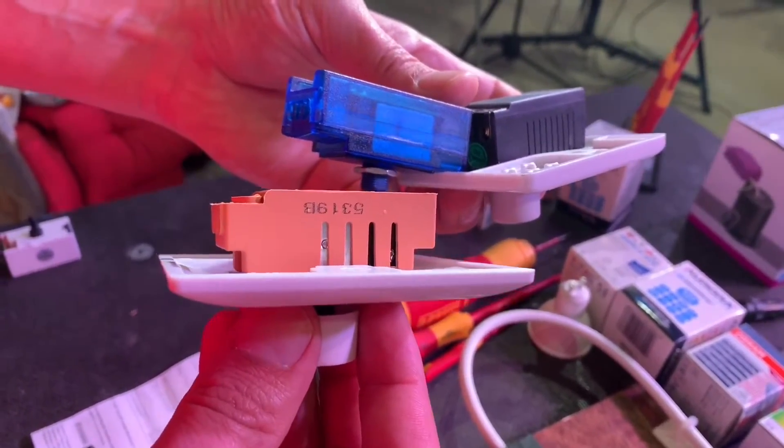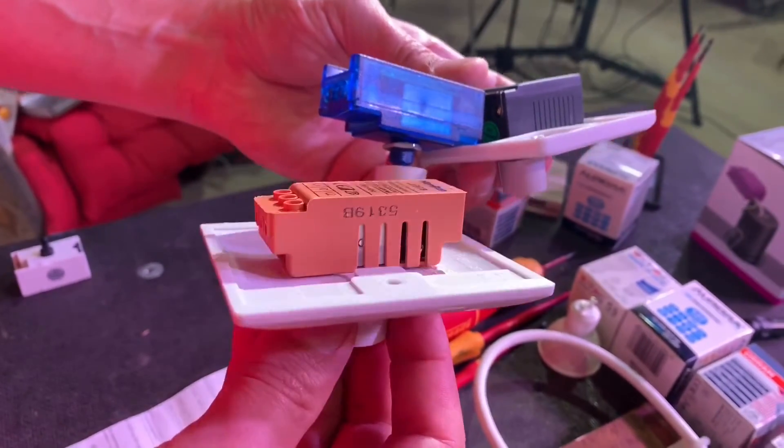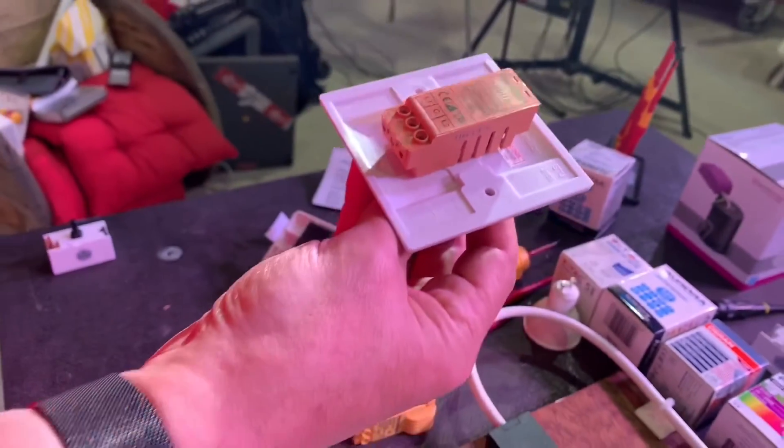That back box has got to be probably 25mm or greater in depth. And obviously watch where the cables are coming out the back as well — you might need a bit of extra room to allow them to curve around.